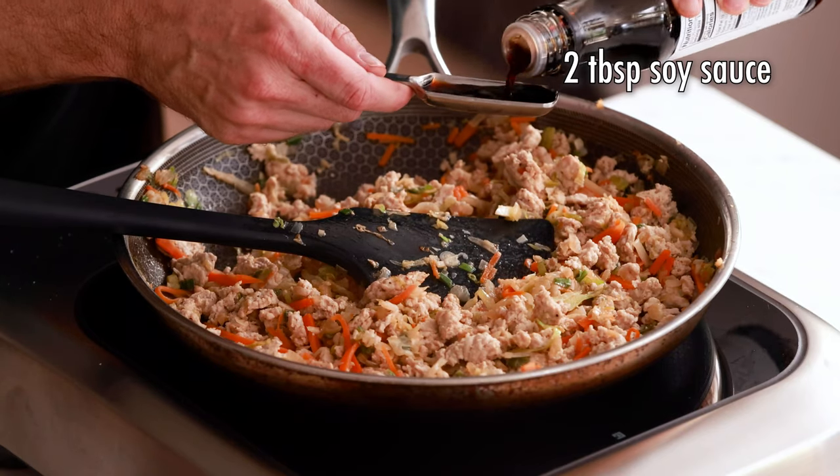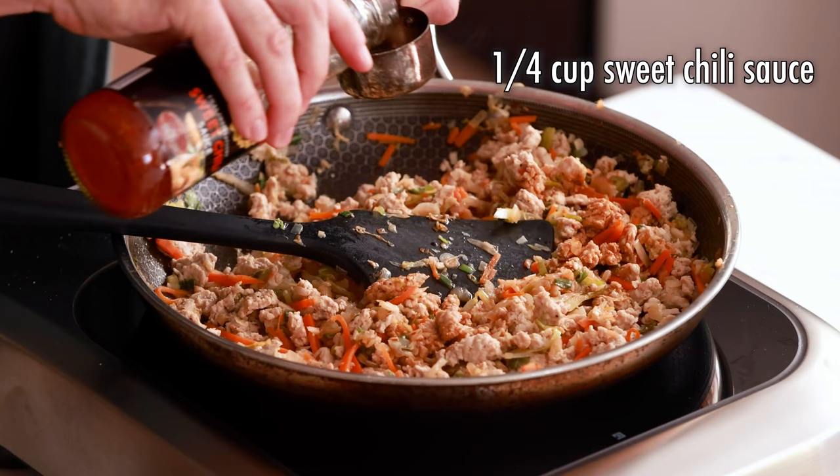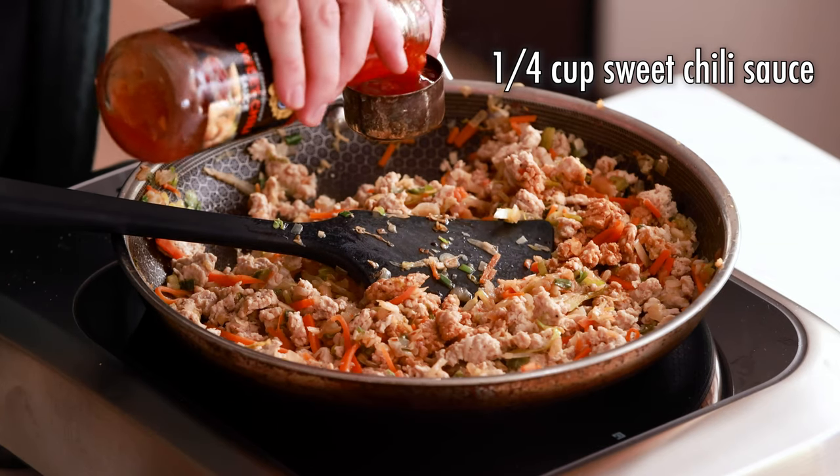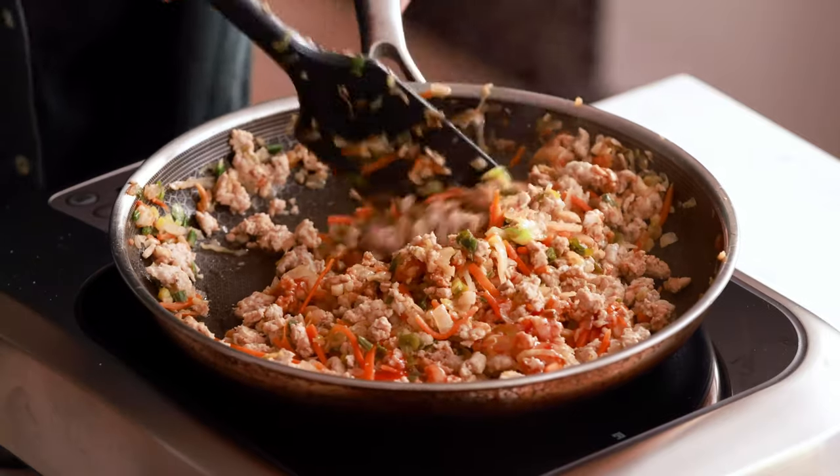This is what the mixture should look like at this point. Now we're adding our sauces — first two tablespoons of soy sauce, then a quarter cup of sweet chili sauce, which has a little sweetness and a little heat. Turn your heat down to low; all we need to do now is heat everything through together. If you can't find sweet chili sauce, you can saute a diced jalapeno or Fresno pepper with the veggies for heat, then add a quarter cup of honey along with the soy sauce for sweetness.